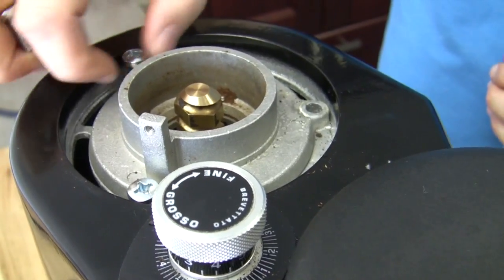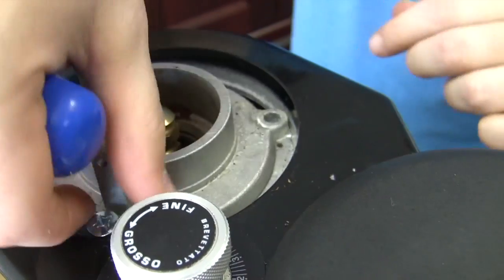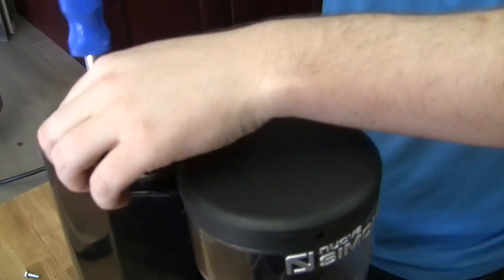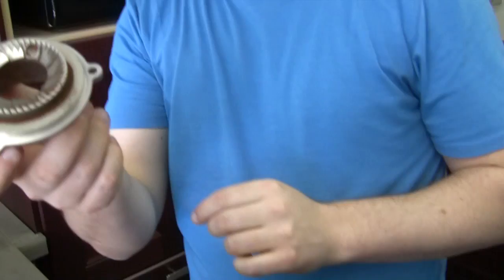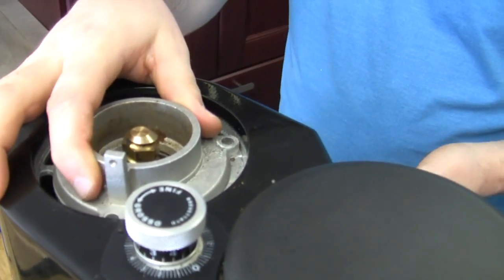The nice part about turning the bottom burr is when I take this off, I don't change my grind setting at all. The other ones are moving the top burr up and down for your adjustment, and this one is moving the bottom burr up and down, keeping the top one stable. So I can just take this out, and when I put it back in it's at the exact same grind. You don't have to be fearful of over-cleaning — no such thing.